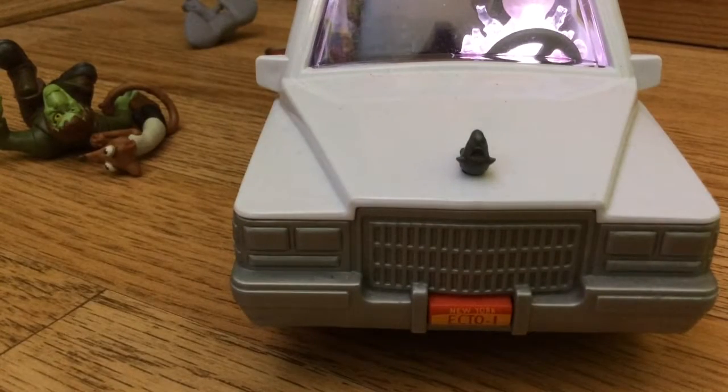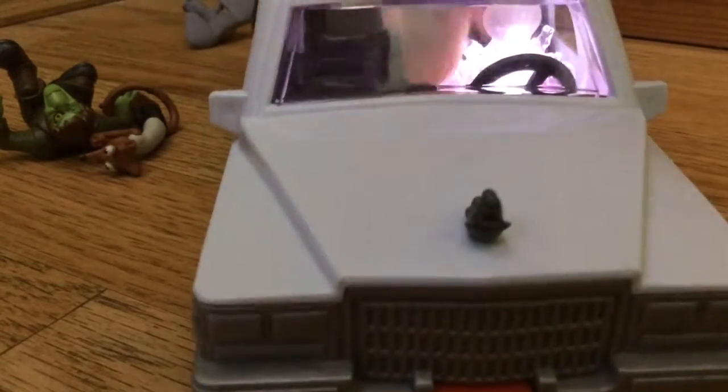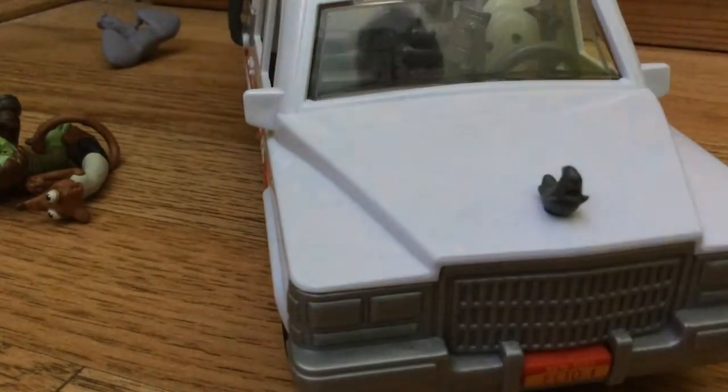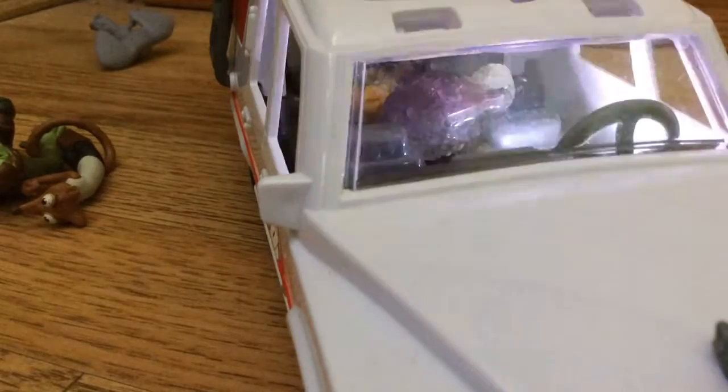I don't know where else you'd get these figures, but I'll show you the other ghost. Oh, there's the Marshmallow Man — he's just white because he's a marshmallow, as you'd guess. And that was the Ghostbusters playset!